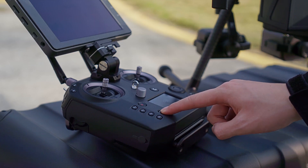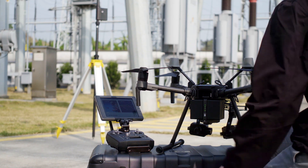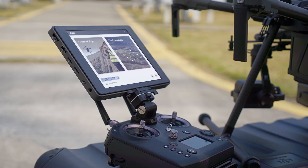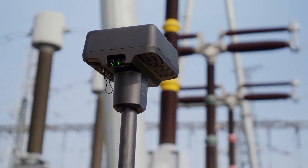Turn on the Matrice 210 RTK V2 aircraft and the remote controller. Check the connection state. Press the DRTK2 mobile station's link button.